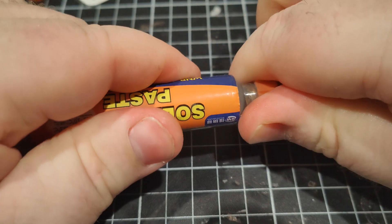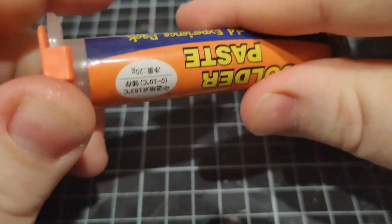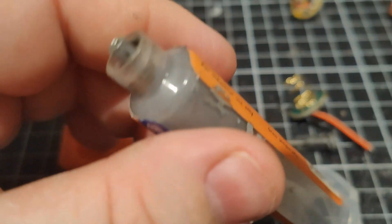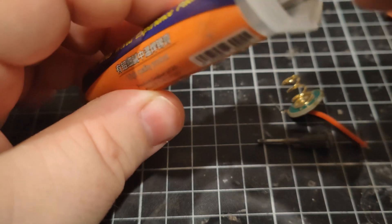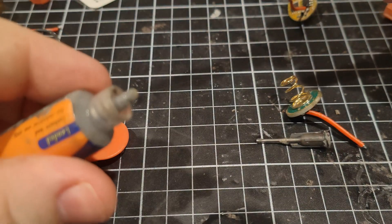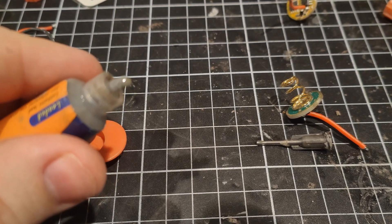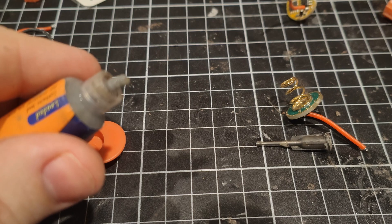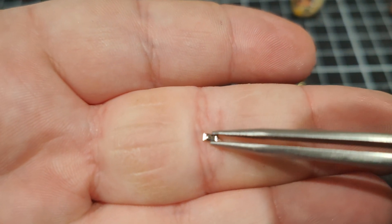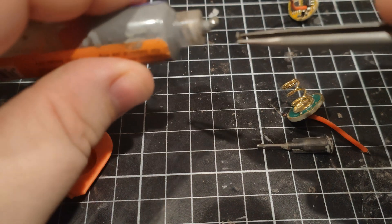If you're a beginner — or even not a beginner — I would suggest using solder paste to do this job. It is a little bit easier than using normal solder and soldering the part on by hand. We can grab the resistor — these things are very, very tiny, even though this is the bigger size, so just be careful with them.